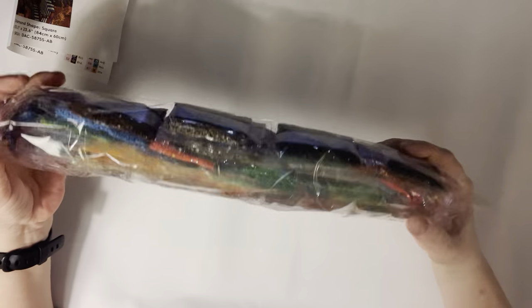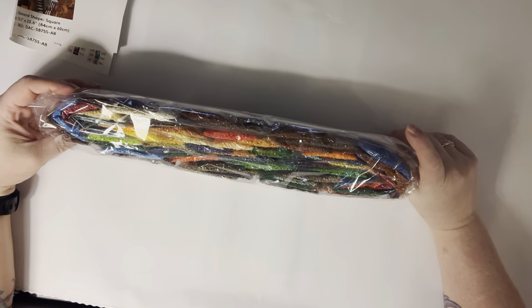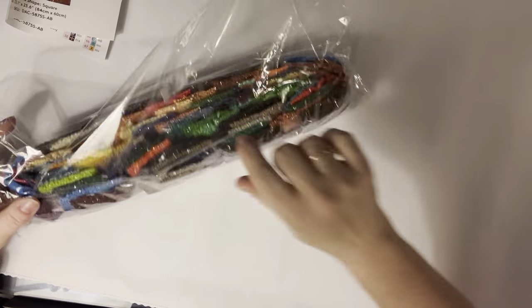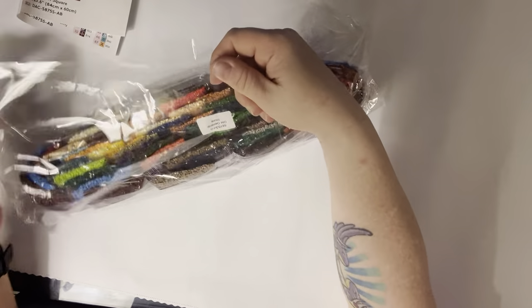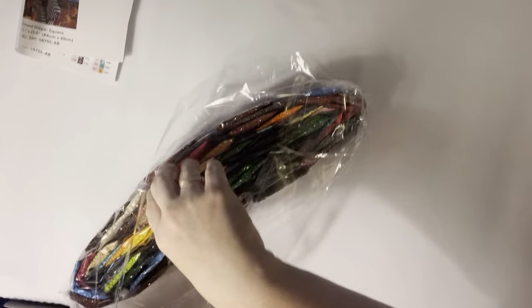Look at this bag of drills — holy tamoli, that's a bunch! Alright, let's get into them. The bag has the sticker on it, like always — it tells you what kit it is and the number it belongs to. That way you can store them separately if you want to.